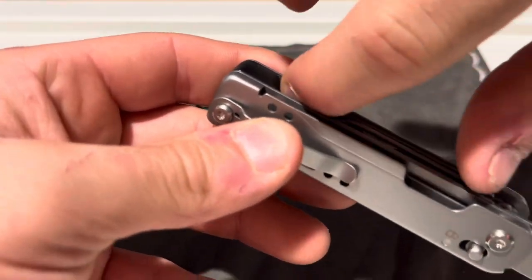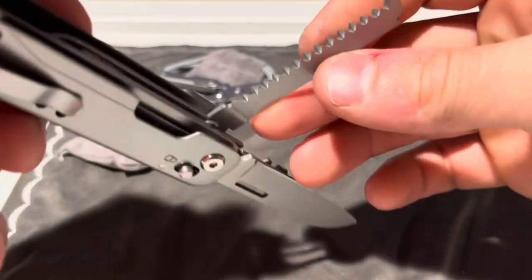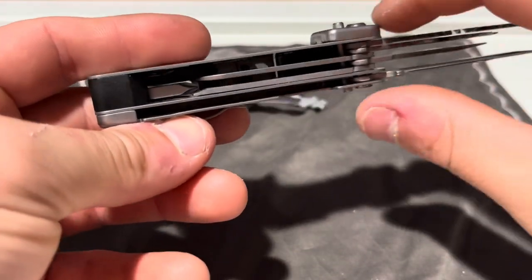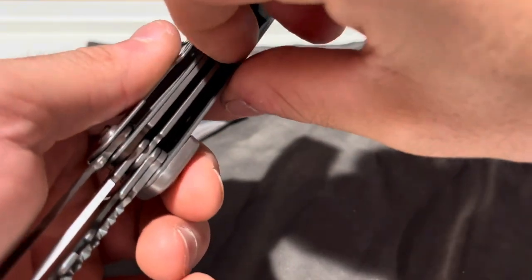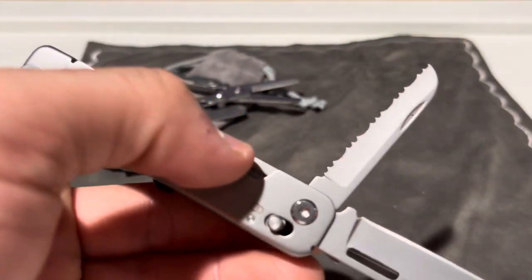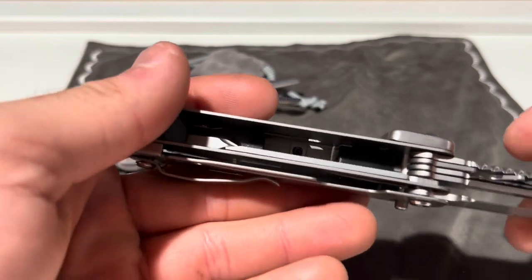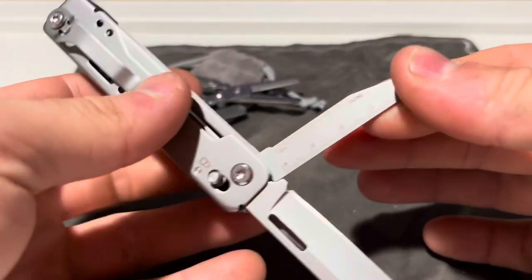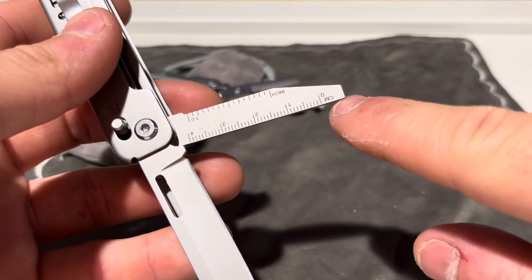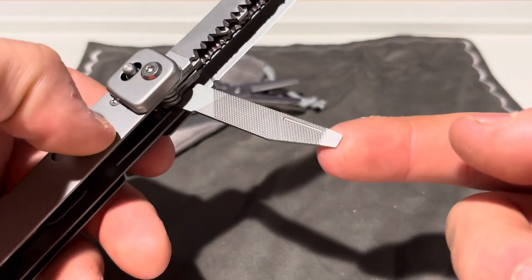Down here you get a saw — it feels fairly aggressive. And then in here you get a serrated blade. On the last thing on this side, you have a flat head with inch markings, centimeter markings, and a cross-cut file with a small flat screwdriver on it.